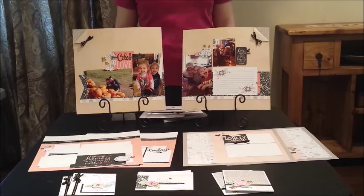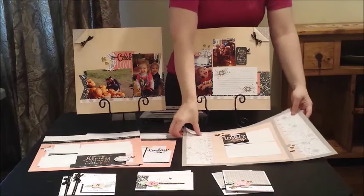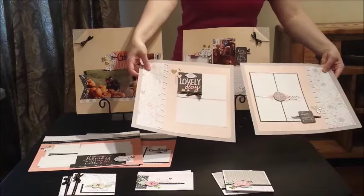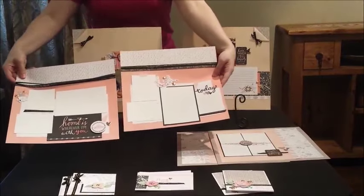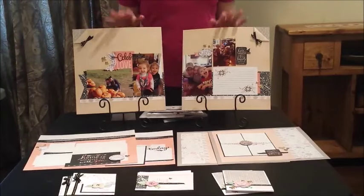Tip nine: these gorgeous layouts require no stamping at all — they use only the puffies, ribbon or washi, and the gorgeous compliments. So you can create three gorgeous layouts very quickly with no stamping required.